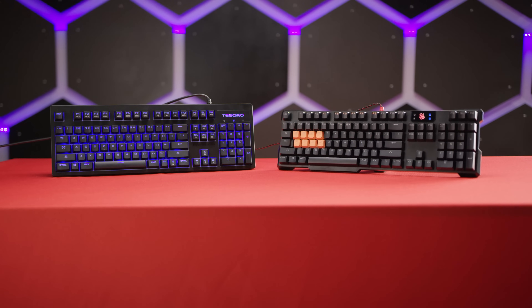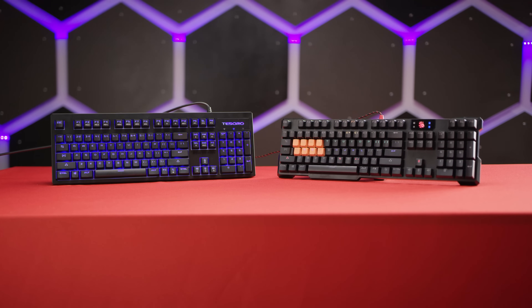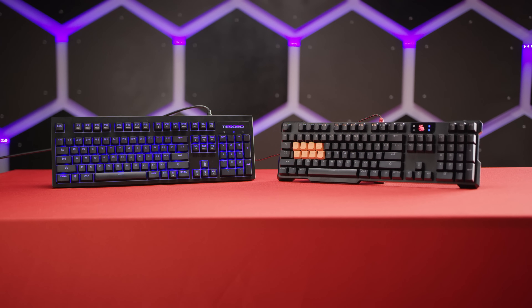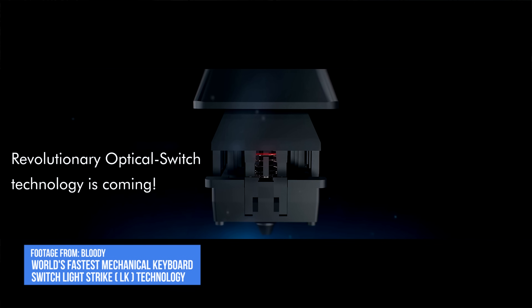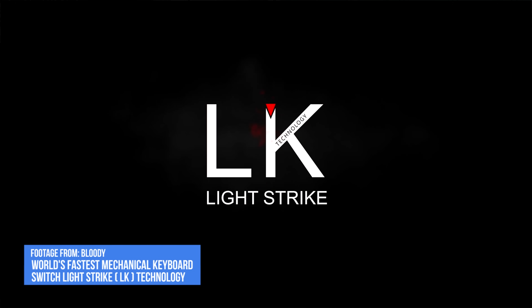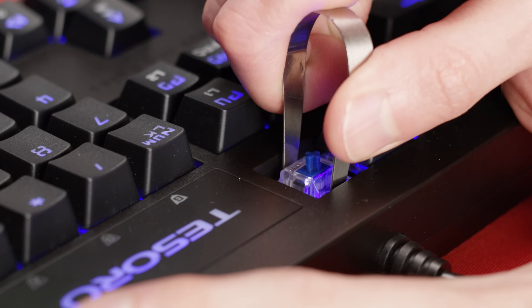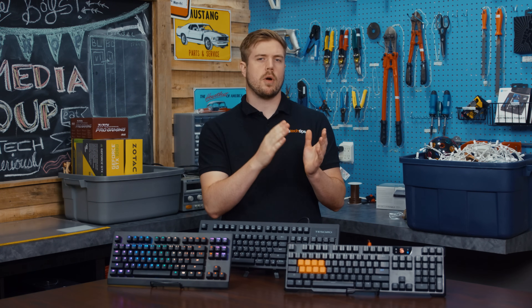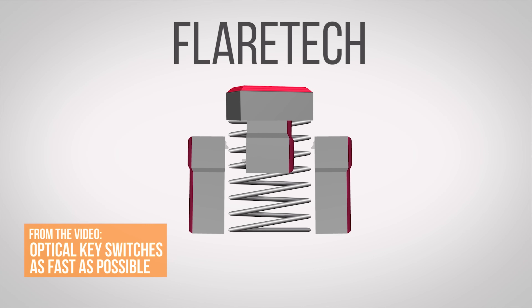Two of our keyboards — the Bloody B720 and the Tesoro Excalibur SE Spectrum — use this process, with the Bloody switches branded as Light Strike, abbreviated as LK for some reason, while the Tesoro uses swappable switches from Gateron. Both keyboards incorporate waterproofing as well, a nice bonus for Mountain Dew fanatics.